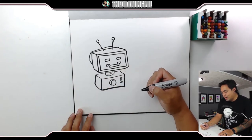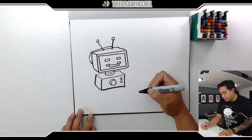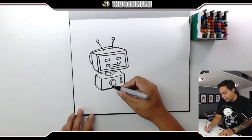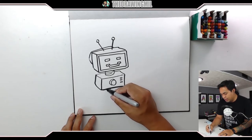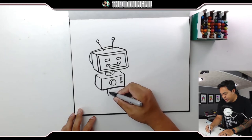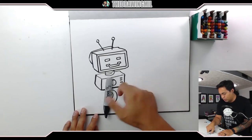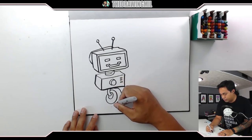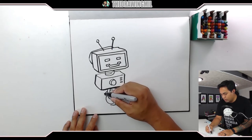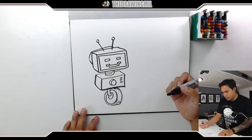I forgot to do an arm over there. I really want him to be really interesting — how about something like this where it kind of connects to a disc, and that way this disc can connect to a wheel, just like so. Then this wheel's kind of more jagged — more of a jagged look of a wheel. There we go. That looks pretty cool!